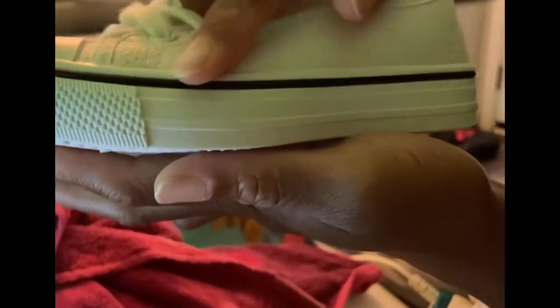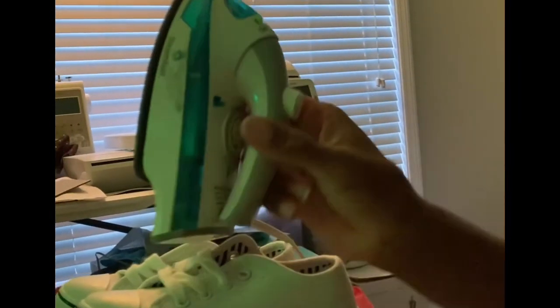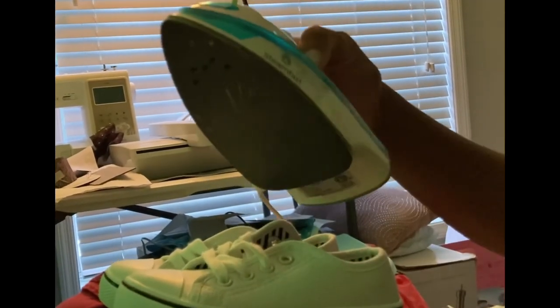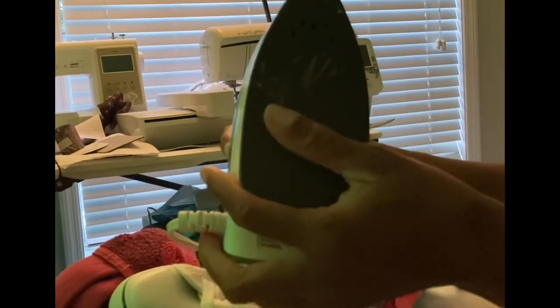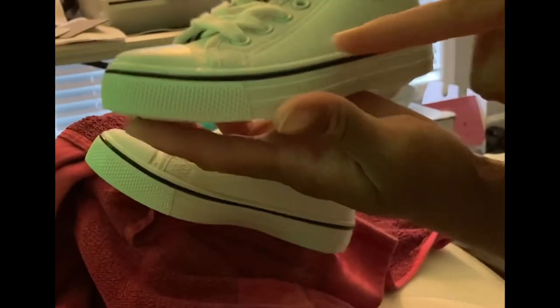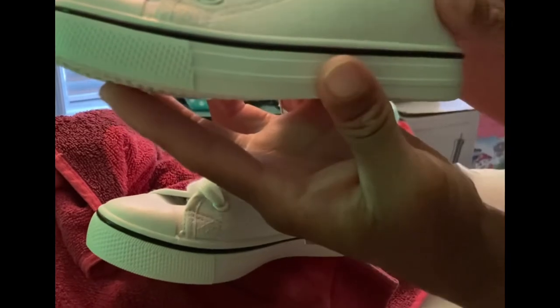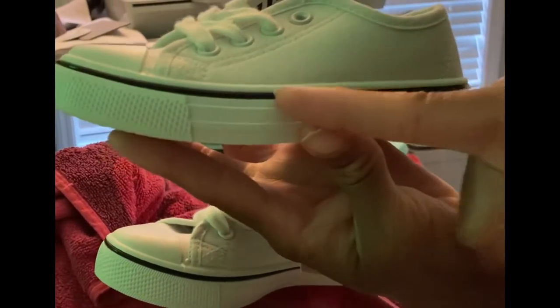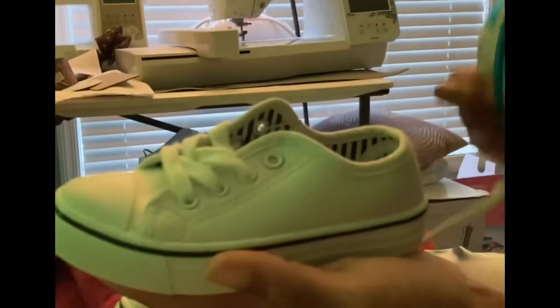Please do not put it on the rubber part — there's a white rubber line, then a black one, and the rest is smooth and rubbery. Don't put the design on there because this steam iron I'm using from Amazon gets extremely hot. As you can see, the white scuffs on my iron actually came from a pair of shoes where I got too close to the rubber — it will melt that part.